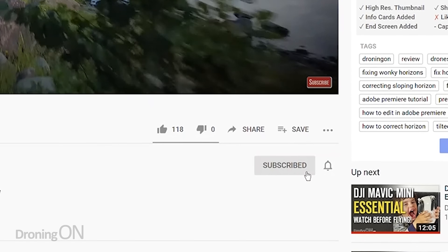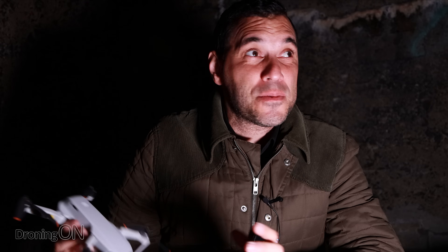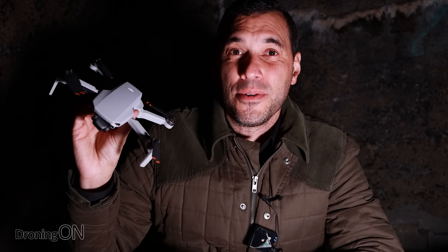I'm Ashton DroningOn and if you enjoy these kind of tests with the brand new Mini 2 then hit that subscribe button below because there'll be loads more random testing videos just like this. If there's anything specific that you'd like to see tested with this new little drone, just comment below and I'll see what I can do.